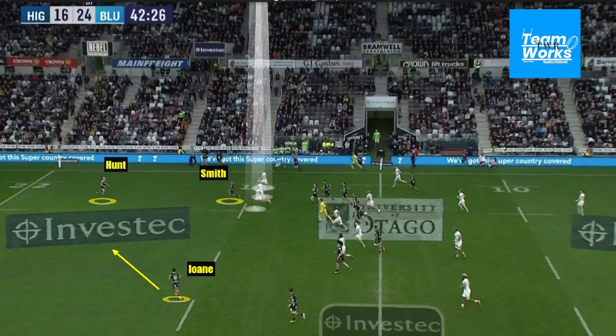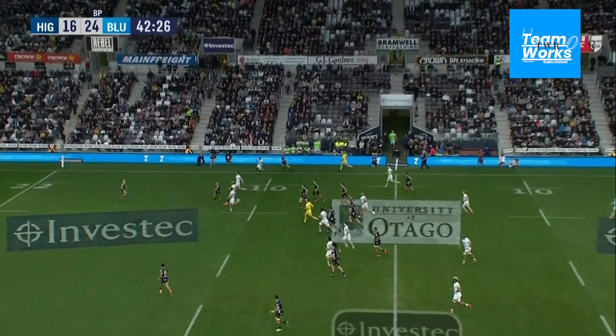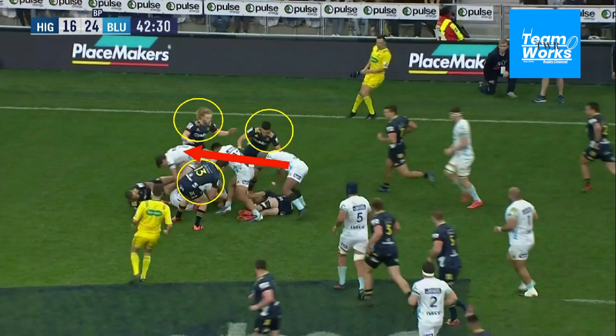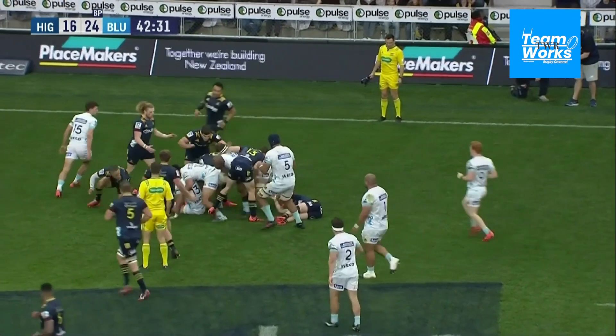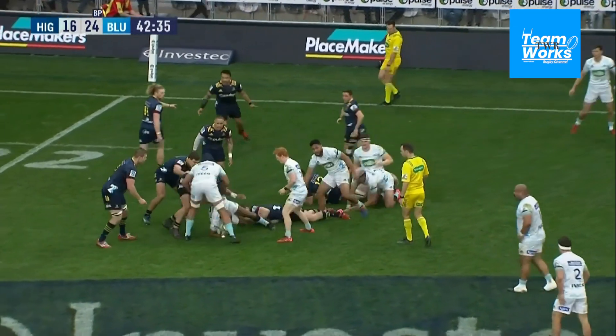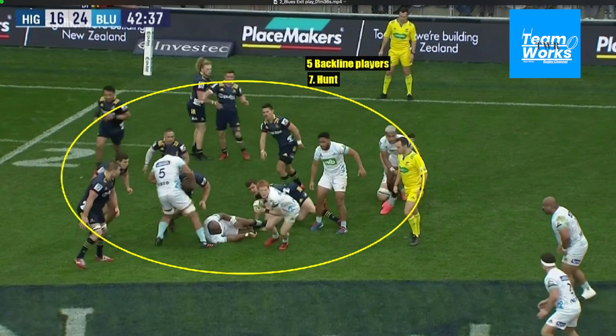But Dylan Hunt faces four Blues players weighing between 95 and 100 kilograms charging at him, and Aaron Smith — both of them only weighing barely 80 kilograms. So the race to the ruck is won by the Blues, and they also dominate that space and win the counter-ruck situation. You can see five Highlander backline players stuck in that ruck situation plus the number seven Hunt, and that creates space on the outside.